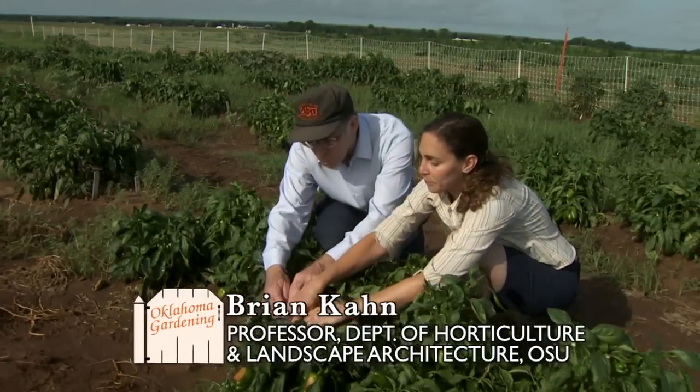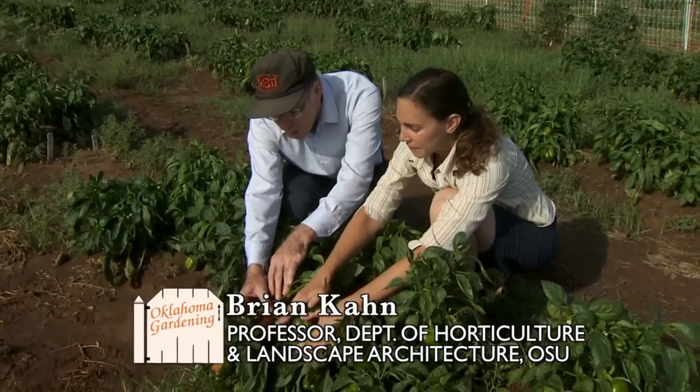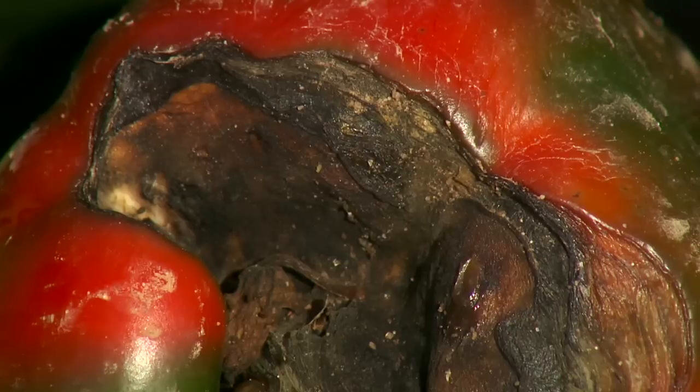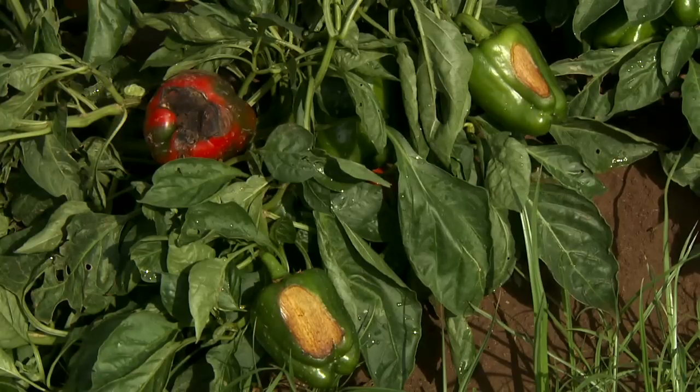Let's start with this one here. This is a pepper that would ripen from green to red, so that's what the red's about, but this ugly black thing here is blossom end rot. And that's the same blossom end rot that a lot of your gardeners are used to seeing on their tomatoes. Of course pepper is a tomato relative, it gets the same type of symptom. And when we hear rot, a lot of times we think that it's a disease, but in this case it's not a disease organism — it's non-pathogenic.